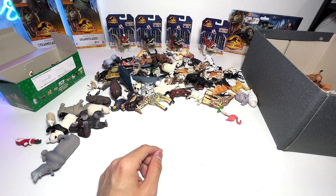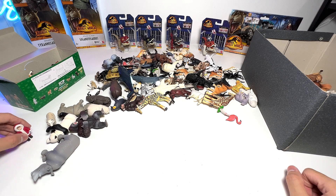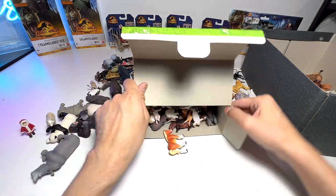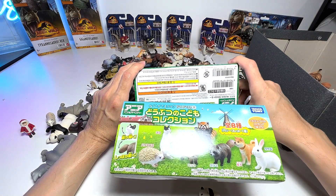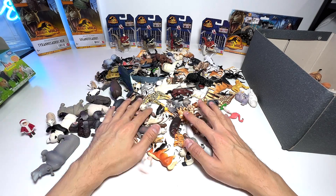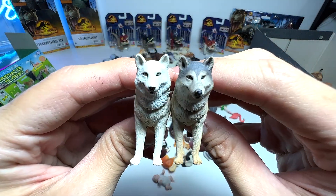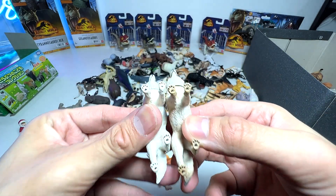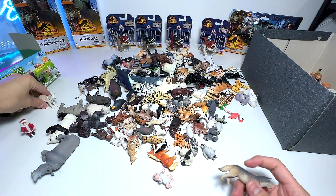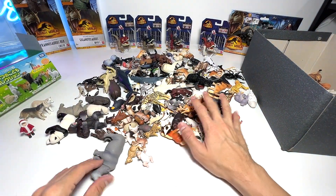Now let's see if we can find the wolf. Let's pour all these little baby animals out and see. Oh, there it is — here is another wolf. Doing a comparison, they look like they are the same in terms of sculpt but they make a good pair. This one is a wolf and this one seems to be an Arctic wolf — very nice.